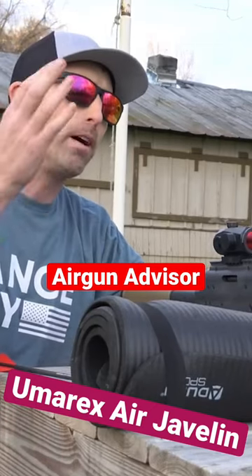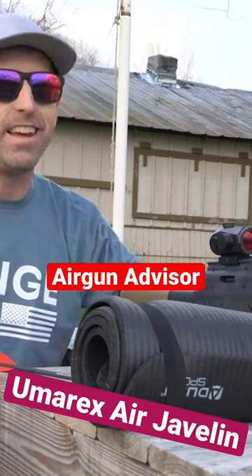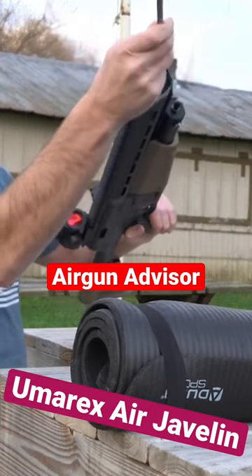I've got my target out there at approximately 40 yards, give or take just a little bit. Let's go ahead and see how this thing really performs. I'm so excited to give this a try.